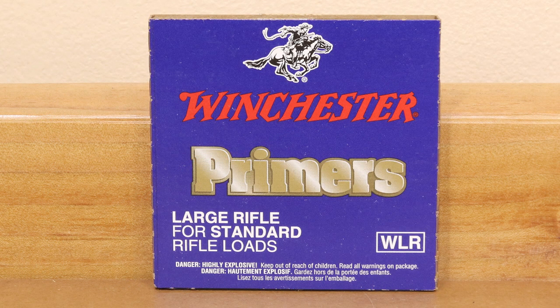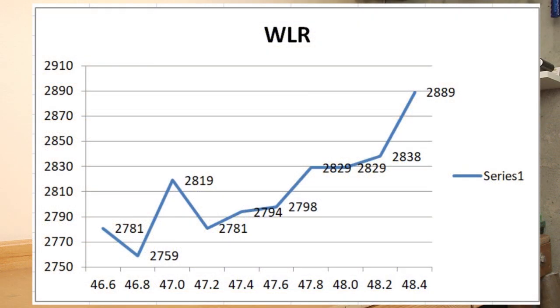Moving on to our last primer, the Winchester Large Rifle Regular. I've gotten some feedback from the audience about using Winchester Large Rifle Primers, especially in .308. There's a little bit of a rough start at the low end: at 46.6 grains we start at 2,780, immediately drop to 2,760, back up to 2,819, and then down to 2,780. So at least in that beginning part, we really don't see consistent velocities. At our max charge of 48.4 grains, we maxed out at 2,889 fps.